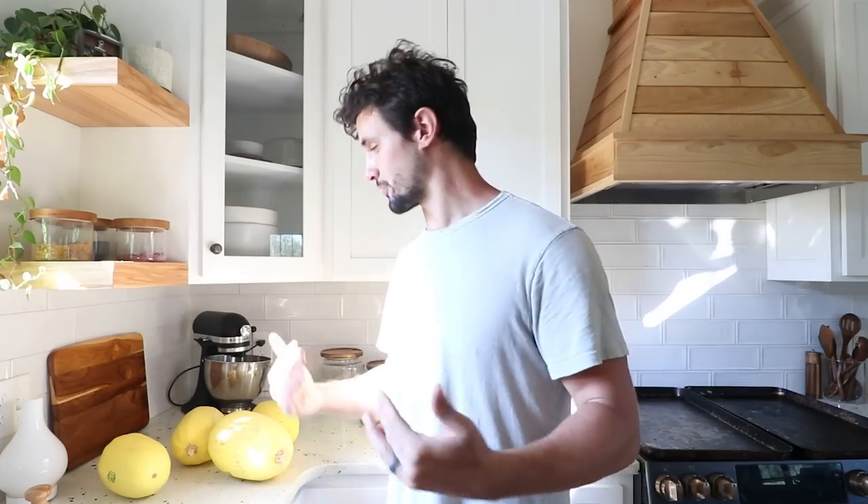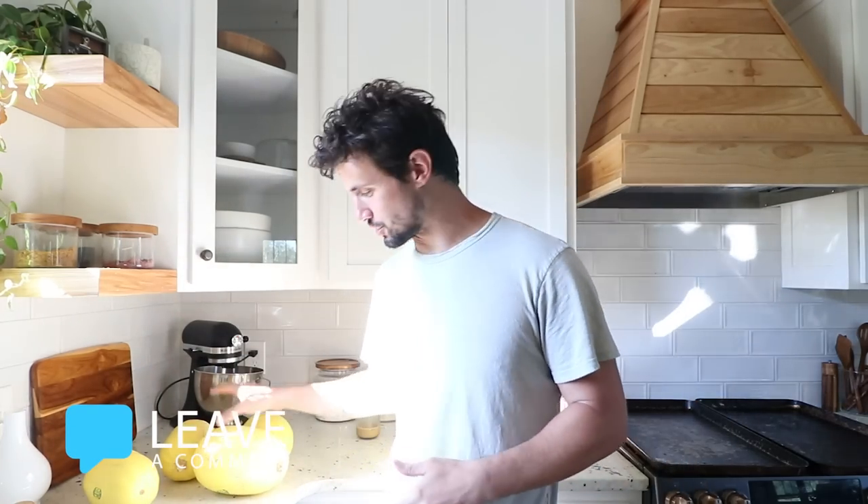It's gonna be delicious. We make this pretty frequently — it's one of our favorites, and it's super easy. It does take a little bit of time because the spaghetti squash has to cook for about 50 to 55 minutes, so keep that in mind when you're making it.